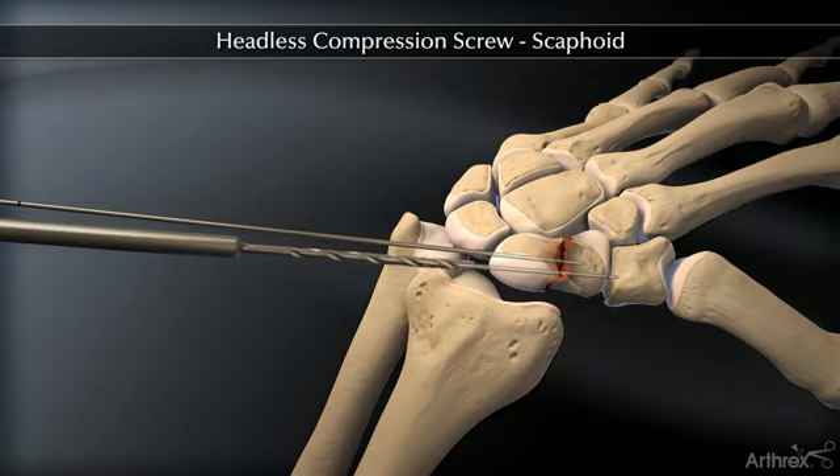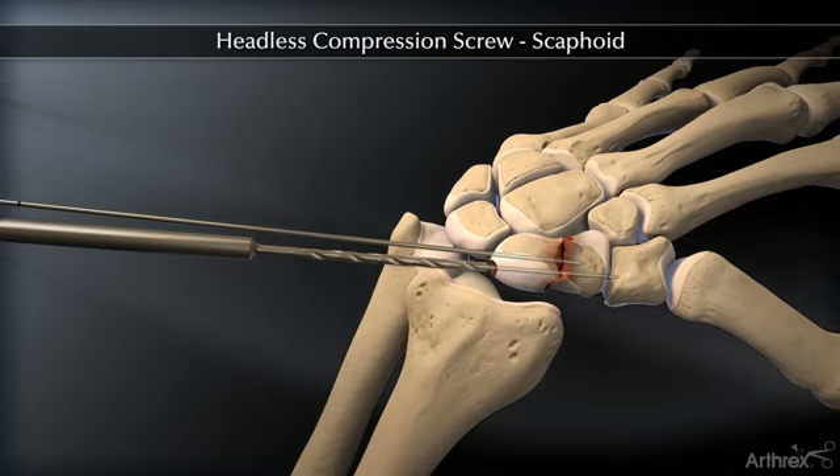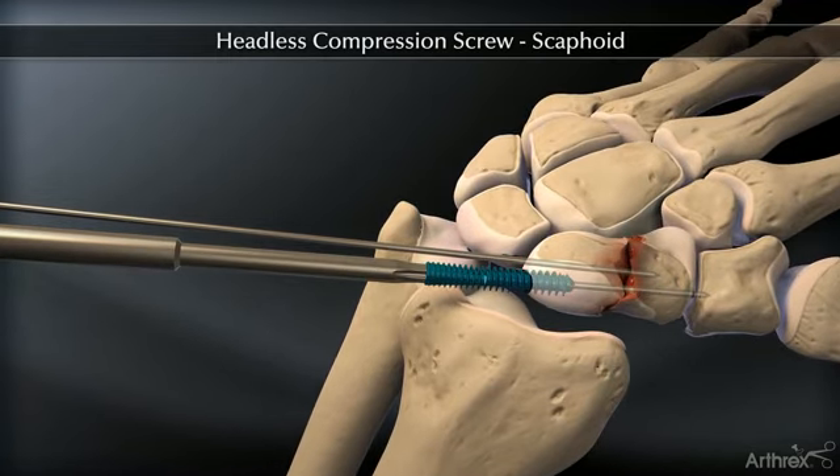Next, drill into the far fragment with the long drill. Insert the correctly sized screw with the appropriate driver.